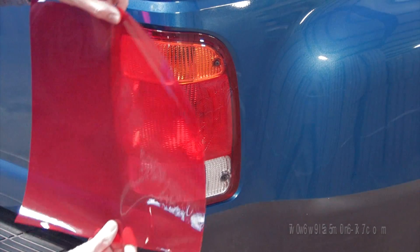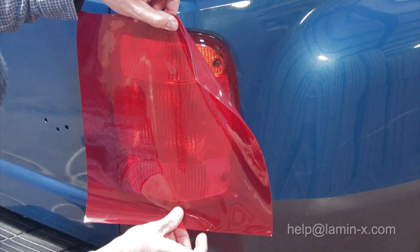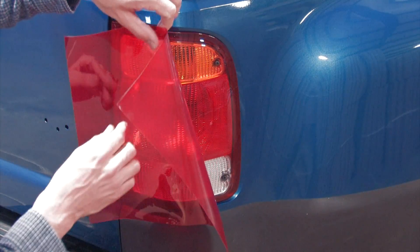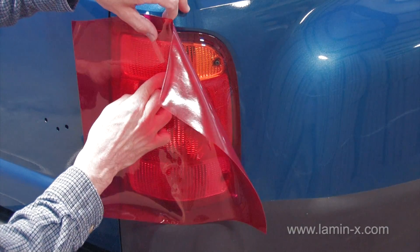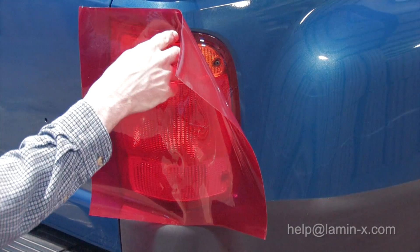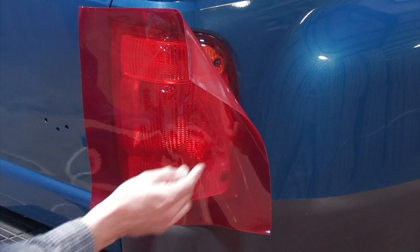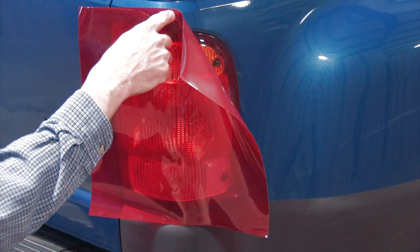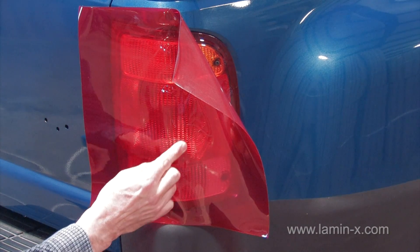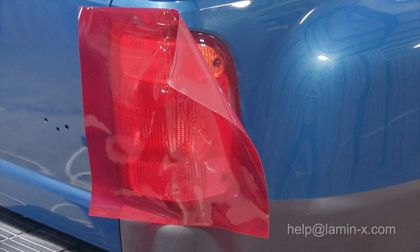Begin by peeling the backing off of the film and centering it on the light. For this particular light, I'm going to tack it in the middle vertically. This light curves around the body from back to front, curves in at the top and in at the bottom, and it has a couple of humps in the middle, making installation a little bit more difficult.